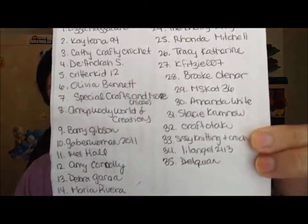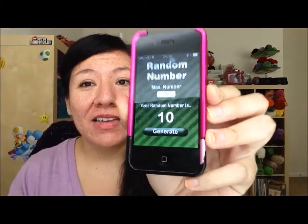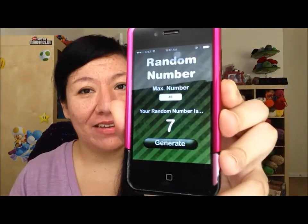We did have 35 entries. I made a list here — my writing is pretty messy, but we have 35 entries and I will be using a random number generator. The number 10 that came up does not count because it came up automatically when I entered 35, so this will be the first winner. Good luck everyone!